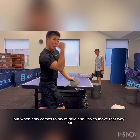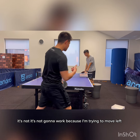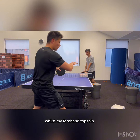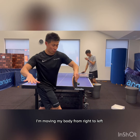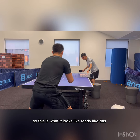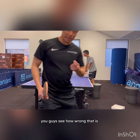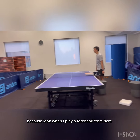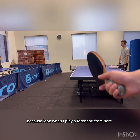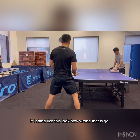But when the ball comes to my middle and I try to move left doing the same swing, it's not going to work. Because I'm trying to move left whilst my forehand topspin is moving my body from right to left — it's in the opposite direction. So this is what it looks like. You guys see how wrong that is? Look when I play a forehand from here — if I stand like this, look how wrong that is.